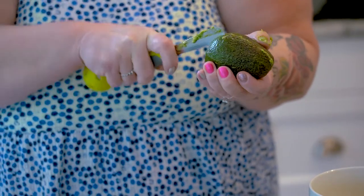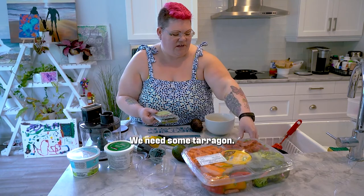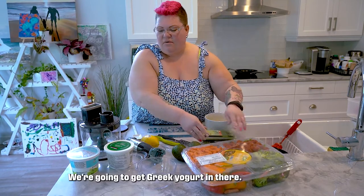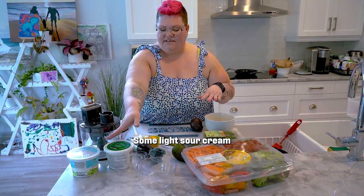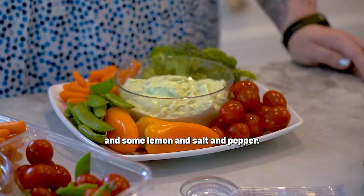We need avocado, we need lemon, we need some chives, we need some tarragon, we're gonna get Greek yogurt in there, some light sour cream, and some lemon and salt and pepper.